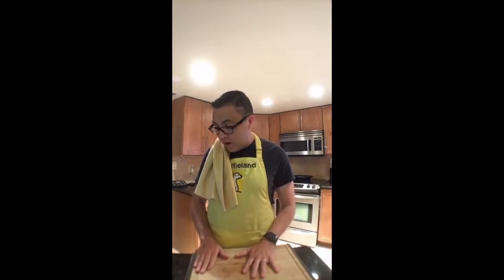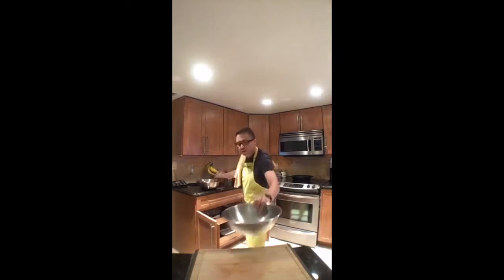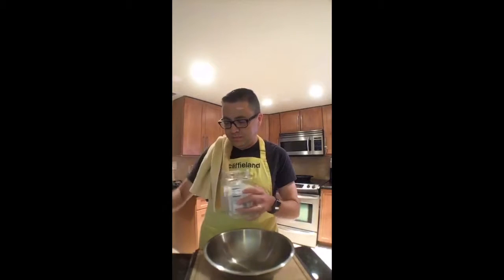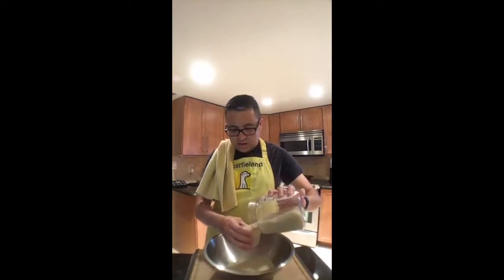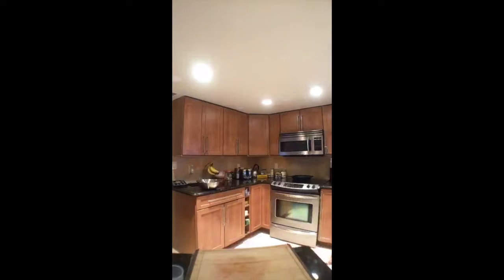We're going to get started on the preparation for the Muhammar. To do that I need to get out the basmati rice and soak it — it's going to be about two cups of rice. That's one and that's two. Soaking it lets it cook faster too. We're going to add room-temperature water in here.